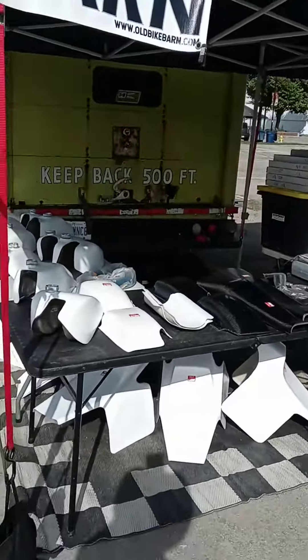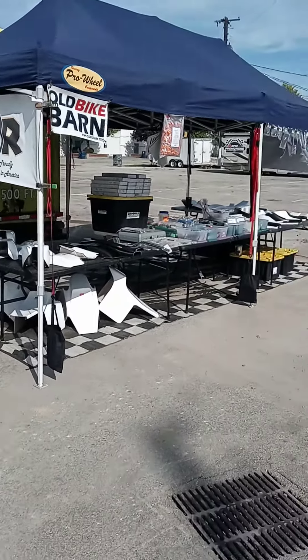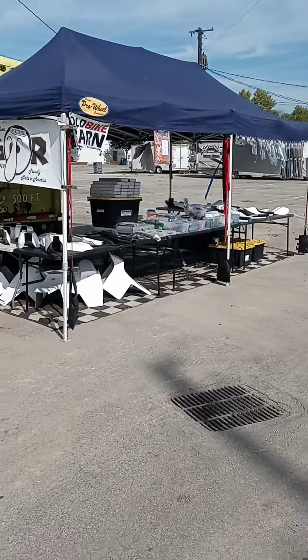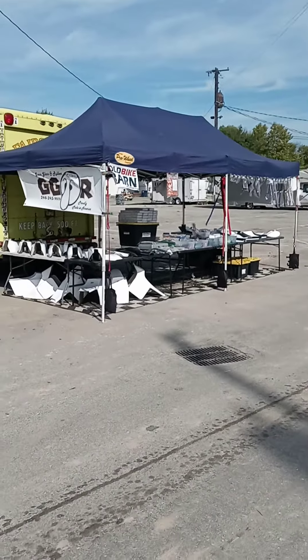That's pretty much it. This is the pit setup that we run at our events. This is where a lot of hard work in the shop turns into right here — this little setup.